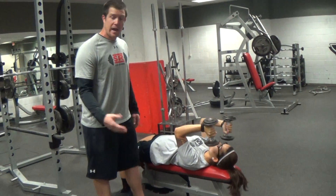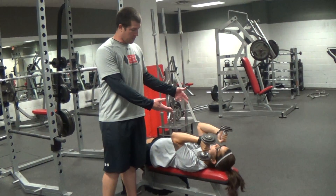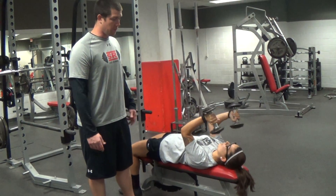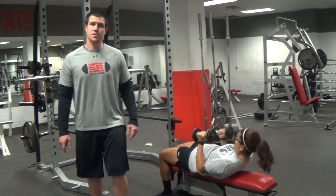This can be done: A, if you don't have access to a bar, or B, maybe the bar is too heavy for you. You can get a couple lighter dumbbells, still perform the movement, and get the same benefit from it without having the bar. Very good, and those are skull crushers.